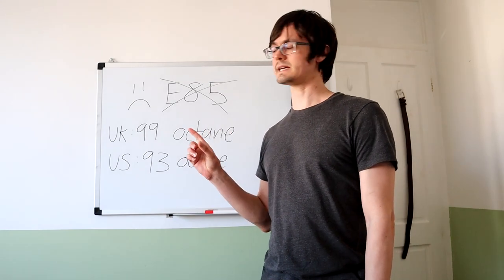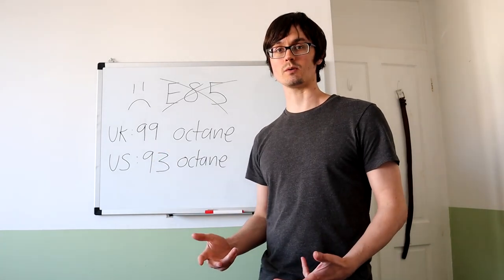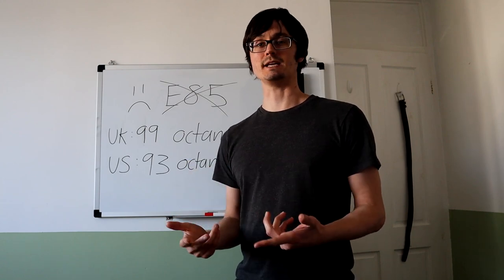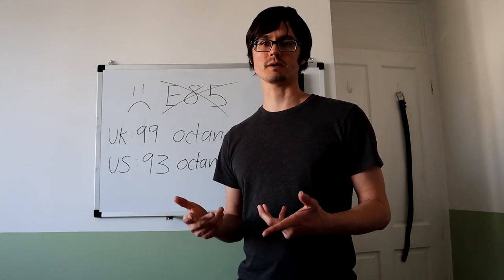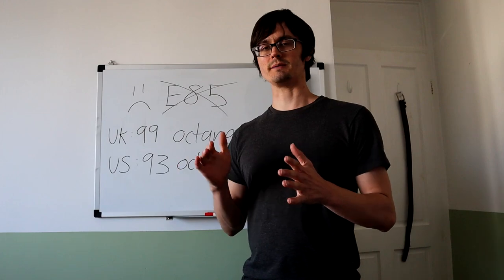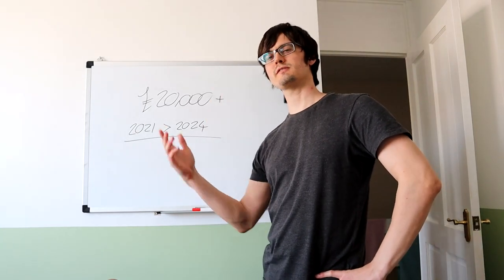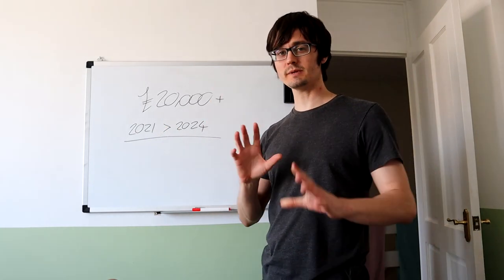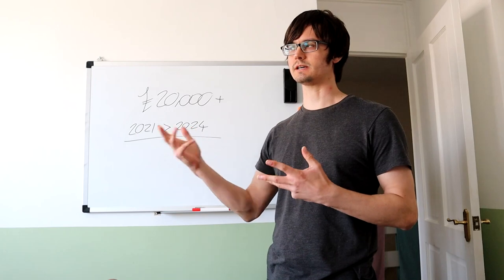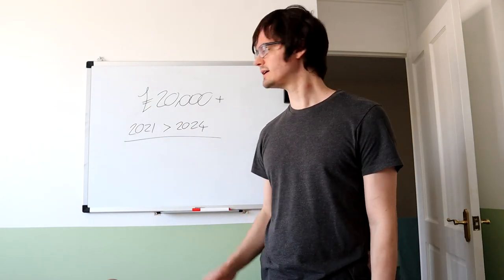I should point out that we don't have access to E85 in the UK, so I'm going to be running on 99 octane, which is the US equivalent of 93 octane. Some of you might think I should be able to make more than 600 wheel horsepower with these parts, which is true, but without E85 I'm being a bit more conservative. It's probably going to cost over £20,000 and will be a slow project due to cost. I'll also have to buy a daily car at some point.